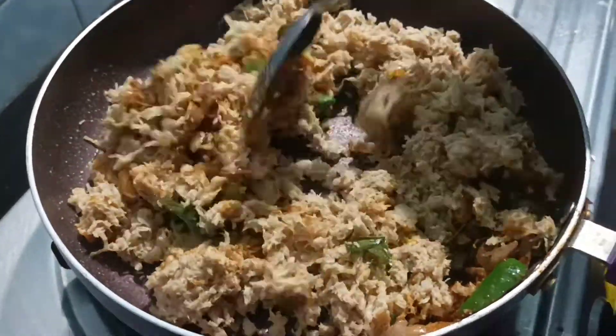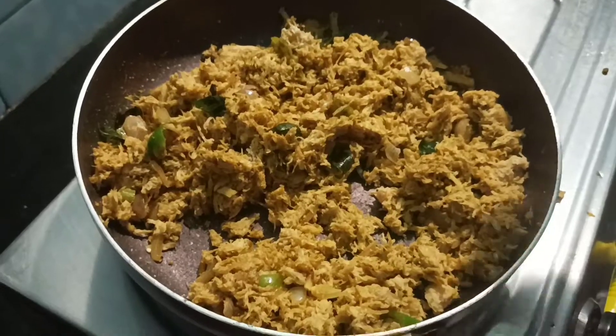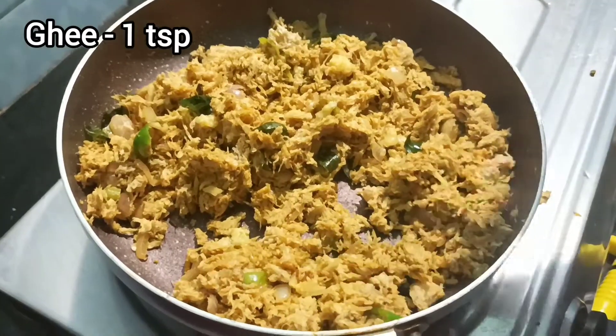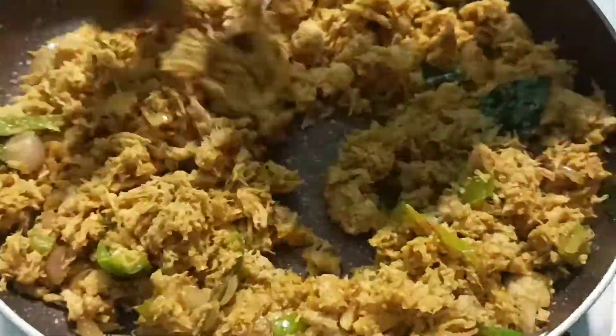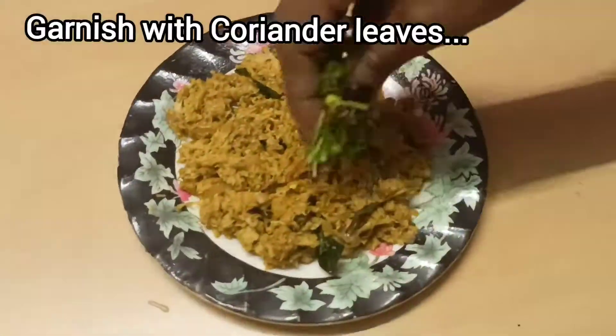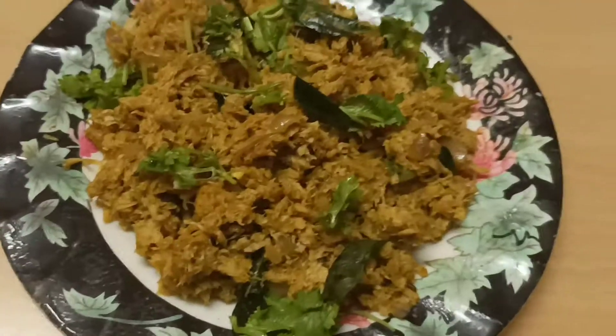Add a spoon of flavor to taste. The taste is very easy to eat. See you in the next video. Goodbye.